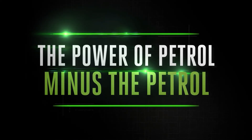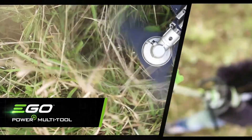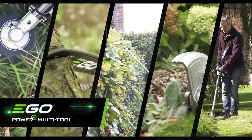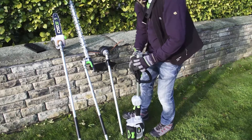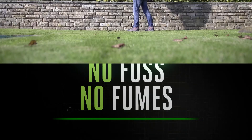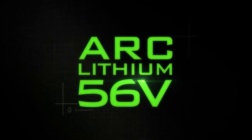The new EGO Power+ multi-tool delivers the power of petrol, minus the petrol, brought to you by the cordless specialists. A single power head drives multiple attachments, making this a very handy tool to have around. Simply select the attachment you need and get to work with less noise, no fuss, and no fumes. EGO Power+ multi-tool is kinder to your hands, ears, and the environment.